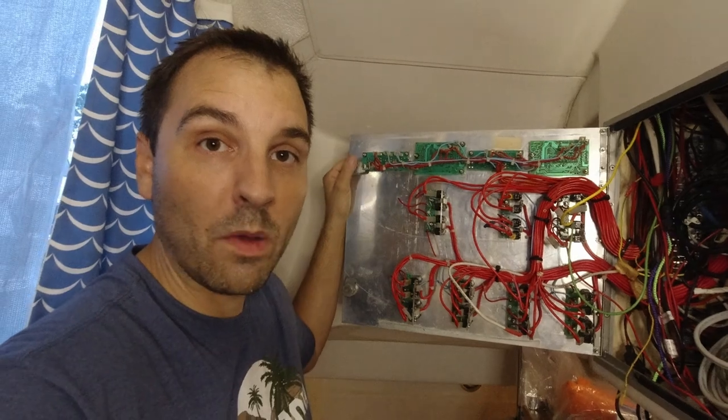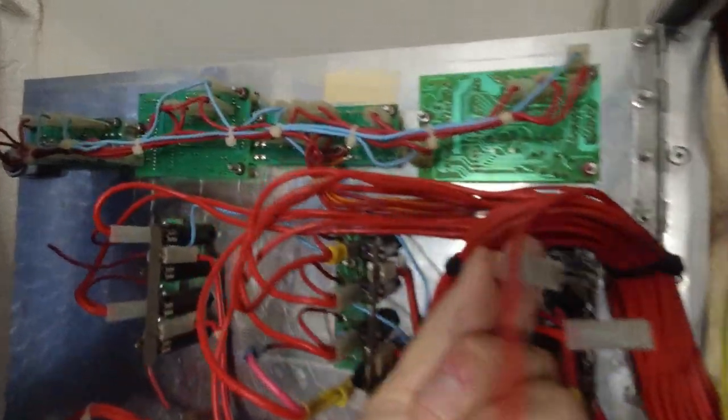Our new board is going to use ring terminals — I'll cut off these spades and crimp on rings.